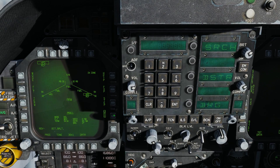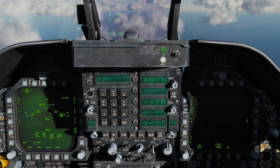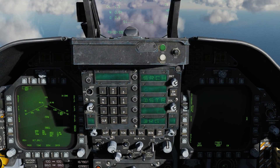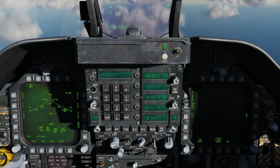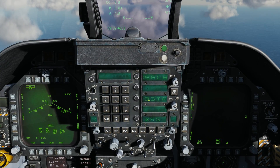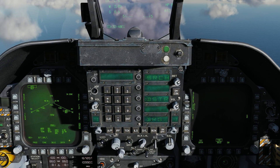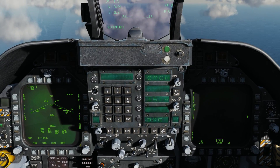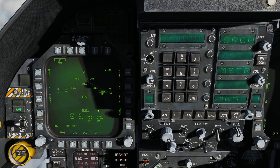Next, coming down to the UFC, this is where we can do some programming of the Harpoon. We have search, destruct, and bearing. Search tells us how many miles from being launched the Harpoon will turn its seeker on to start looking for targets. Let's set that to five miles. Destruct, or self-destruct, is how many miles after being launched it will automatically destruct — you don't want it hitting a cruise ship — so let's set that to 50. Finally, bearing directs the Harpoon what bearing to fly out to when searching for a target. Let's go 355 degrees. All this information is now set up in program one.